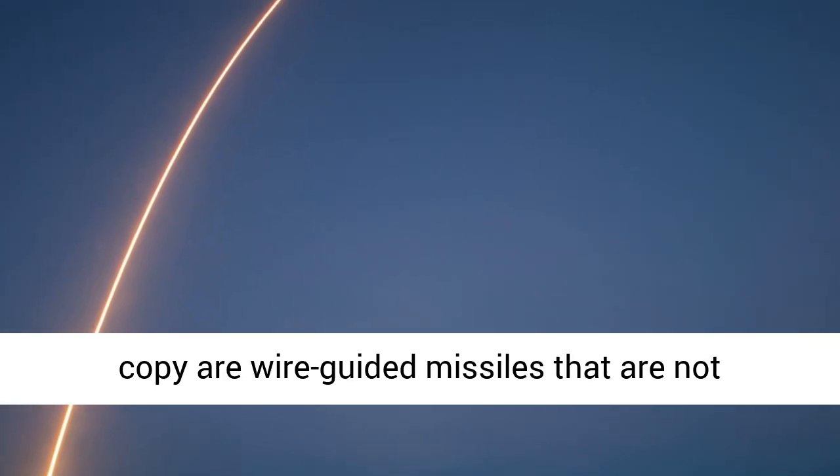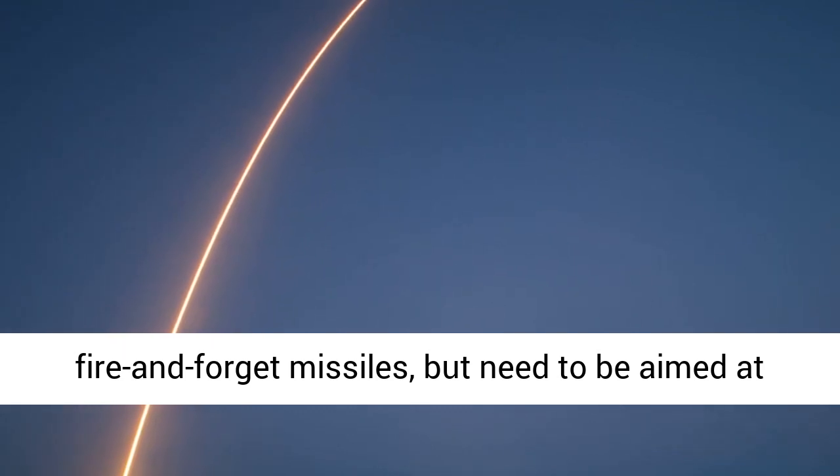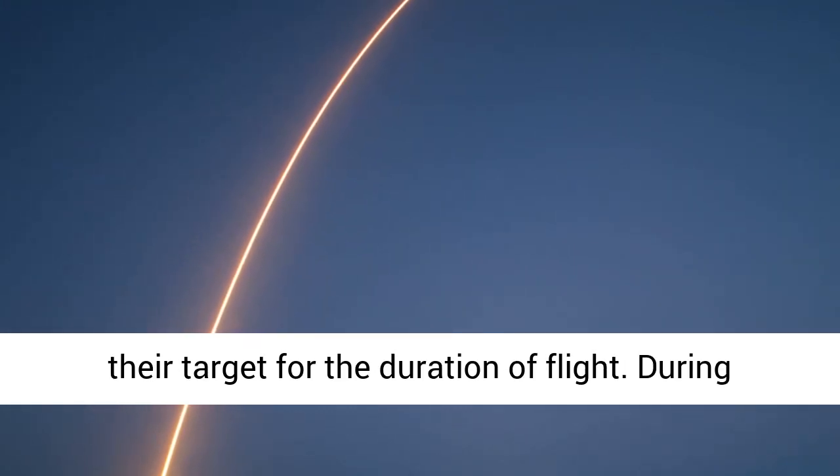The TOW and the Tufan copy are wire-guided missiles — they are not fire-and-forget weapons, but need to be aimed at their target for the entire duration of flight.